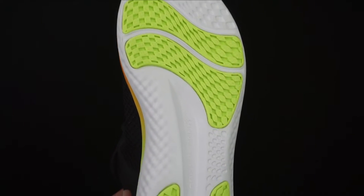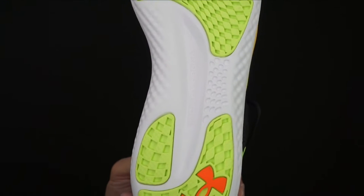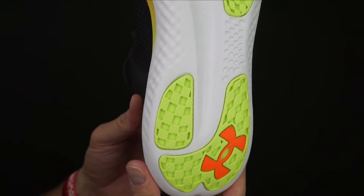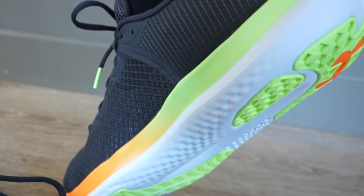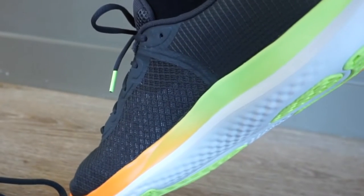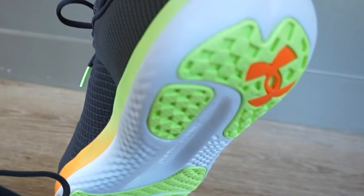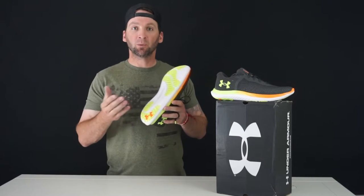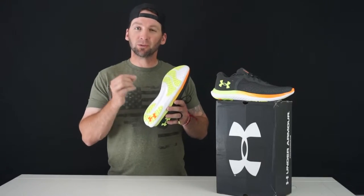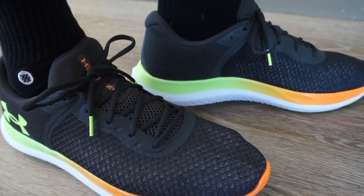Starting with the traction, we have these rubber inserts on the outsole, colored in lime green. The design really does feature the same pattern you'd see on Curry basketball shoes or the Under Armour Flow Velocity — same design, same pattern on the bottom of the outsole, which I really like. It does a great job providing good traction, with grooves that almost create a suction on the ground, giving you that nice grip.